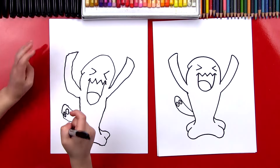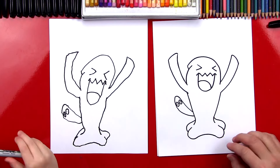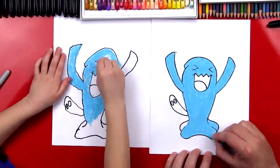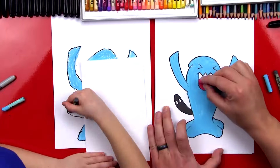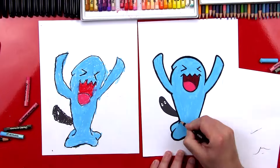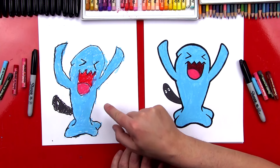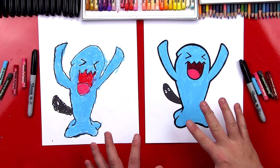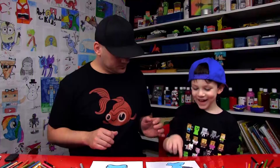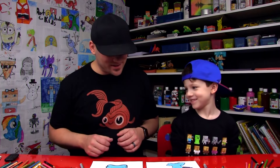Okay, dude, we did it — we're finished drawing Wobbuffet! Should we color him? Yeah! Okay, we're going to fast forward this part. Awesome, we finished coloring Wobbuffet. Did you have fun? Yeah, it turned out awesome. We used oil pastels, but you guys could use anything you want — colored pencils or markers. What was your favorite part of Wobbuffet? The head! His whole body is his head, really.